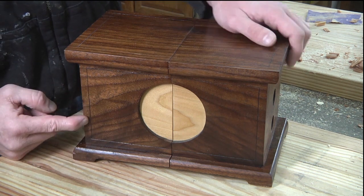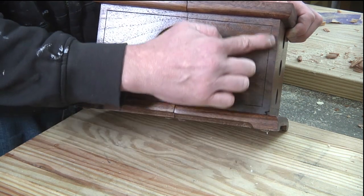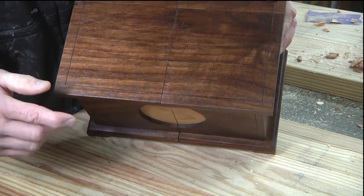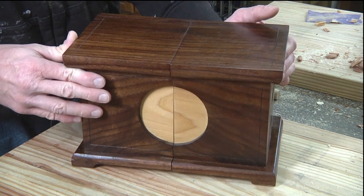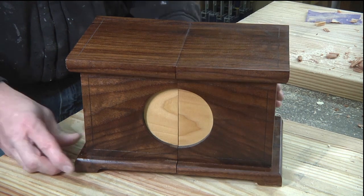You can notice there's a little scratch stock line that goes around it. I did that with a marking gauge — you'll notice it's slightly here on the top as well. It's just a little decorative detail for the stain to fall into, and you can do that with a marking gauge or even a knife.